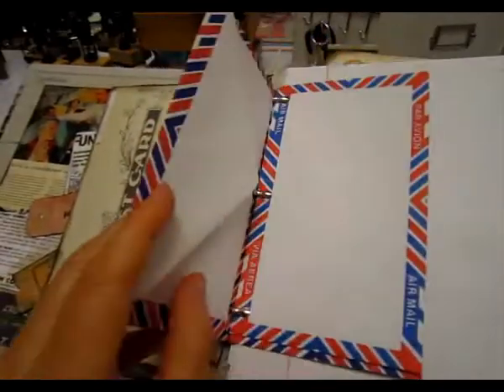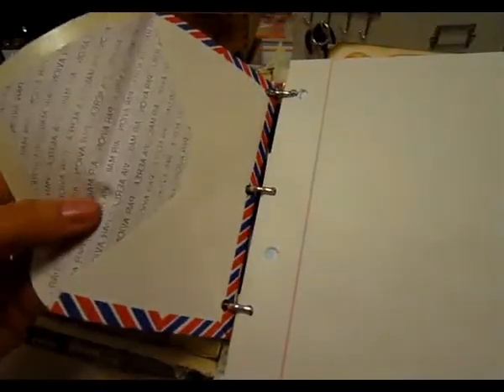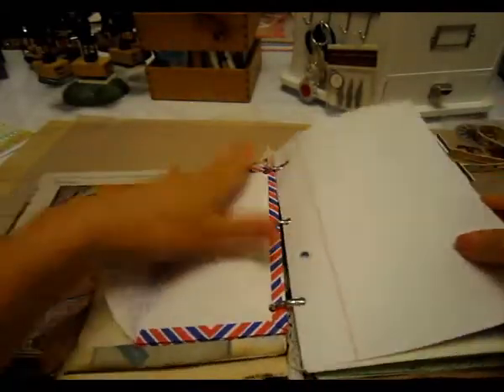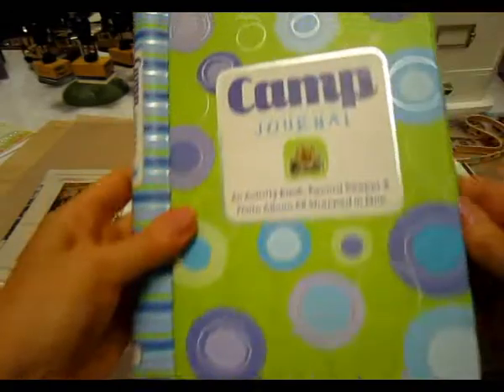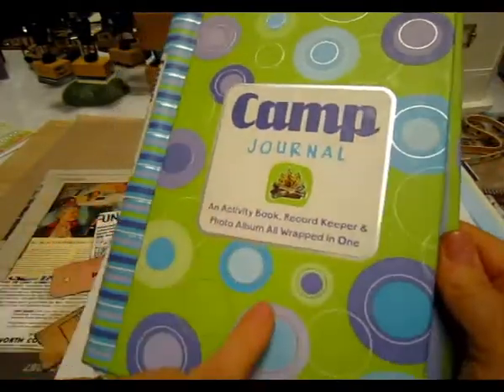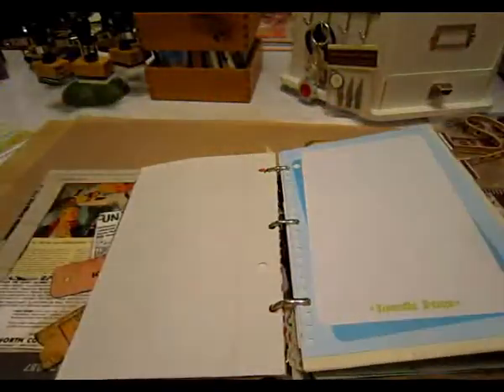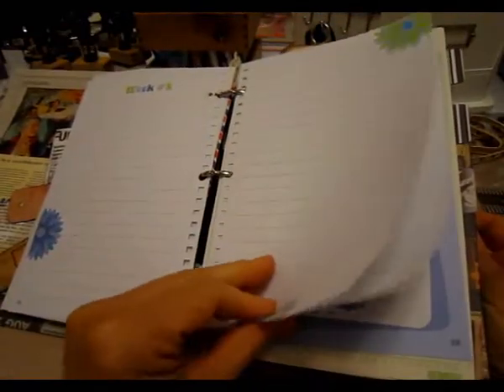These are some of those airmail envelopes, and I love the inside of those too. So here is just some blank lined paper. Then at the thrift store, a long time ago, I found this book called Camp Journal. So I ripped it apart and used a lot of the inside in this mini book — these are some of the pages. My camera's going beep beep, which means my battery's low.